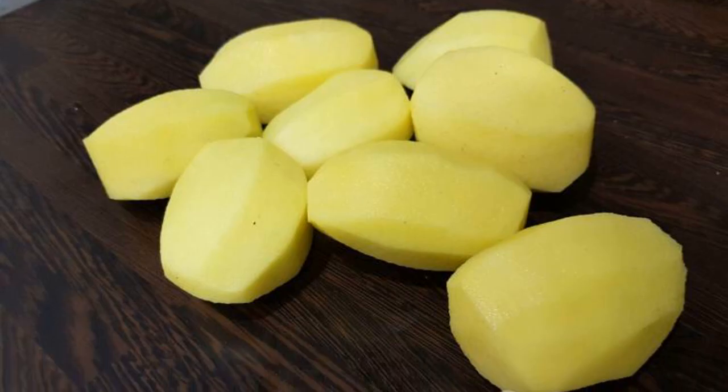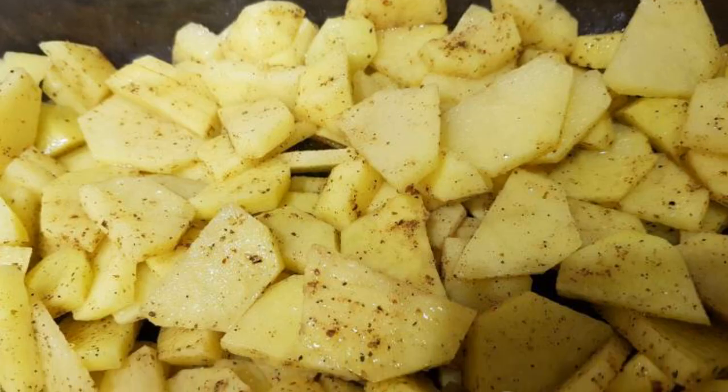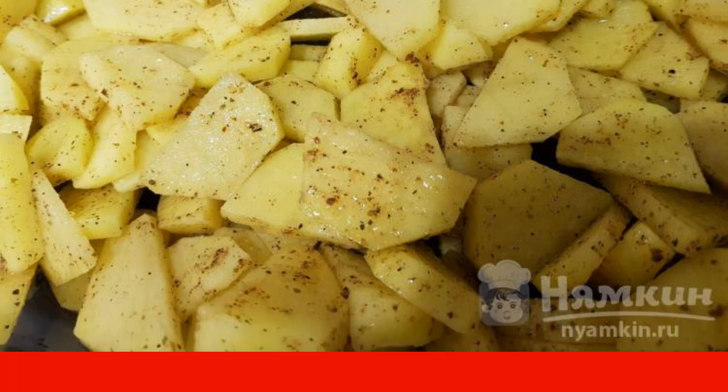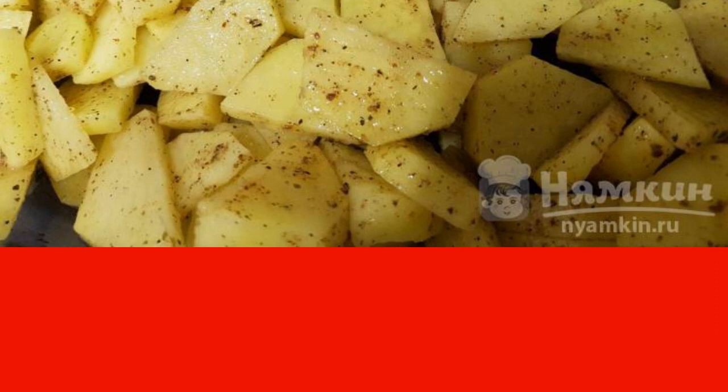We wash and peel the potatoes. Cut into slices and put in a mold. Add salt and spices. Pour one cup of water. Put it in the oven for 40 minutes at a temperature of 180 degrees.